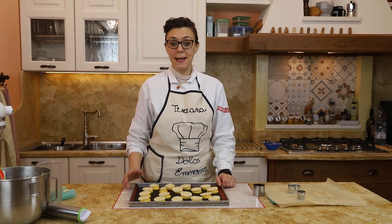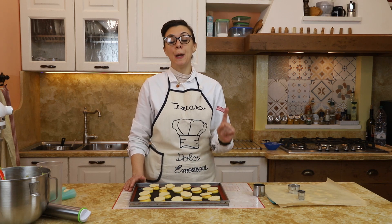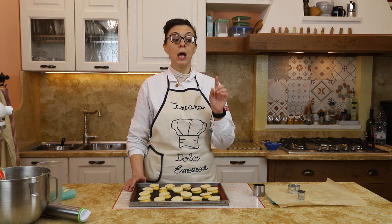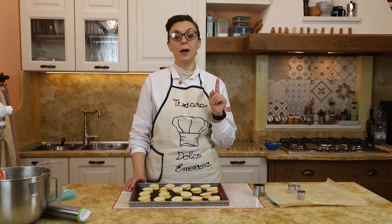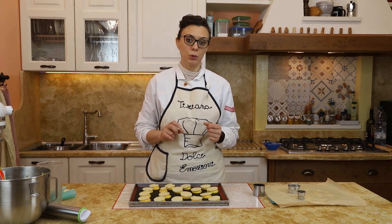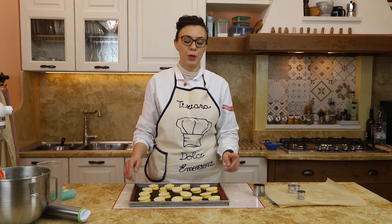La nostra pasta craclènes è stata posizionata sopra i nostri bignè. Abbiamo acceso il forno a 180 gradi, forno statico, per i primi 10 minuti. Dopo continuiamo la cottura a 170 gradi per altri 25 minuti. Come dico sempre io, vediamo un attimo perché cambia molto da forno a forno, quindi un'occhiata ogni tanto per controllare la cottura dei vostri bignè. Adesso andiamo in cottura e ci ritroviamo a bignè sfornati.